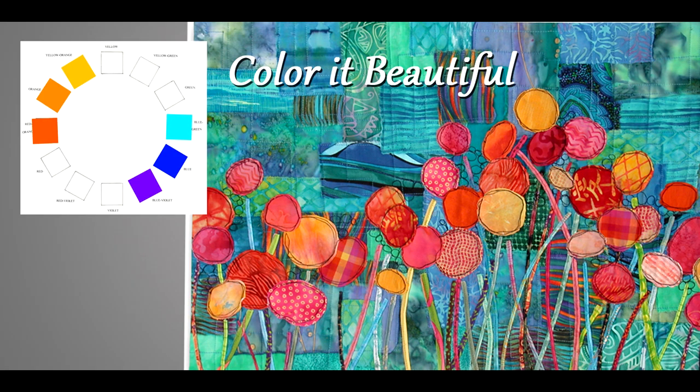Of course we can never learn too much about color. In my one-hour lecture I will touch the tip of the color iceberg but still share lots of valuable information. Viewers will learn how to use a color wheel and the drama of a complementary color scheme, among other things.